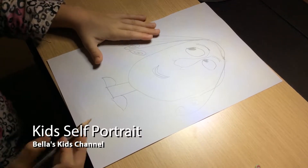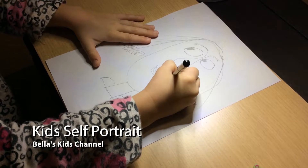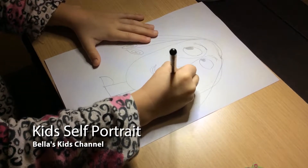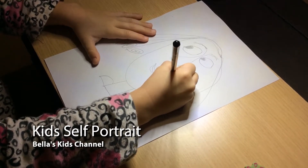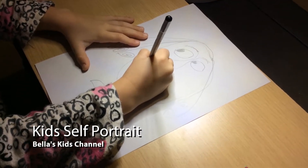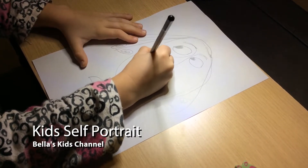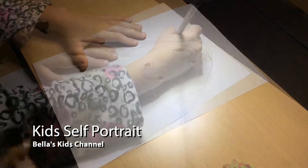And then if you want rosy cheeks you can do this — color it in. This is what my cousin does — like that, that's cool, then she does it again on the other cheek.